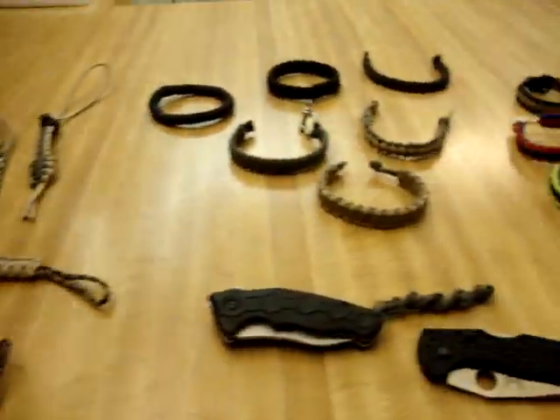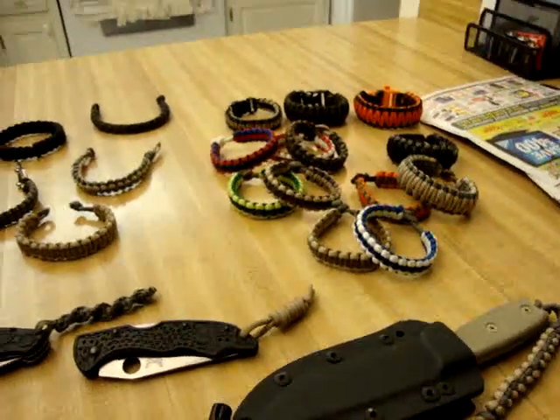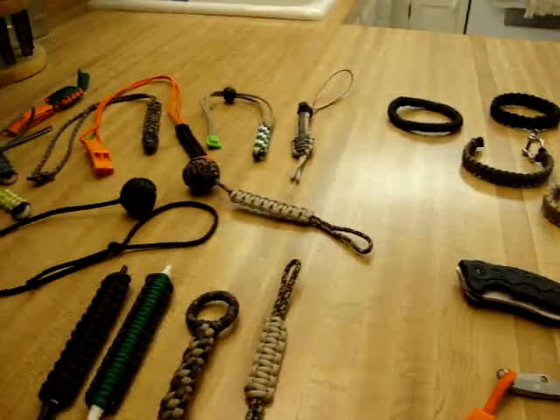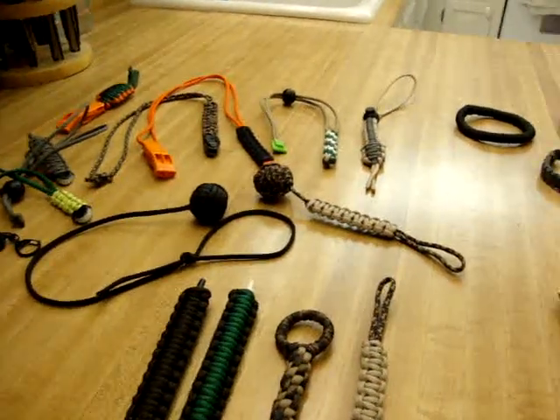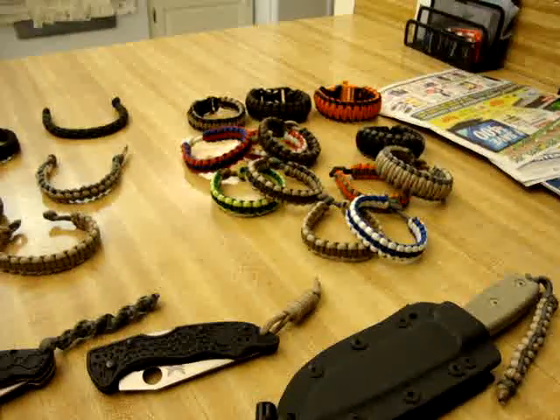So yeah, just wanted to show you guys that I went paracord crazy with the rest of you. If you guys have any questions on how to make any of these, or if you're interested in these, feel free to let me know and I'll pass some information along. Definitely comment if you guys have any questions. Alright guys, thanks.